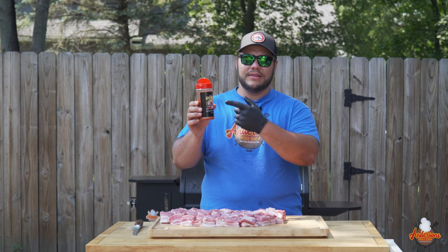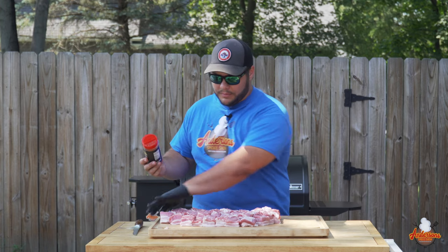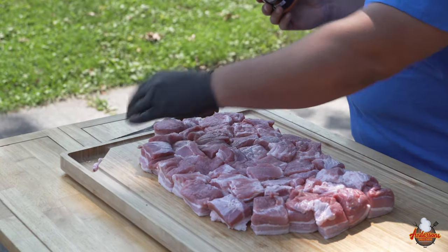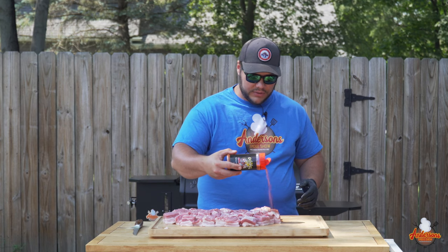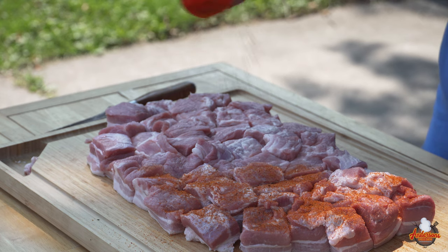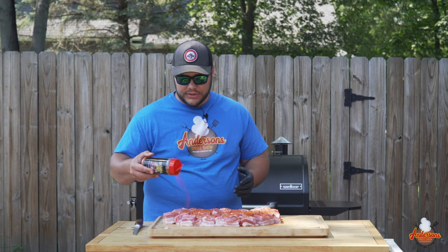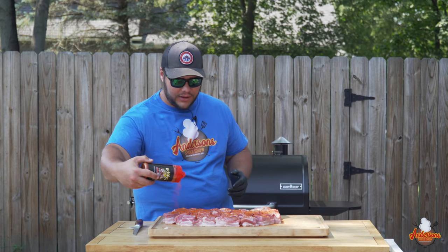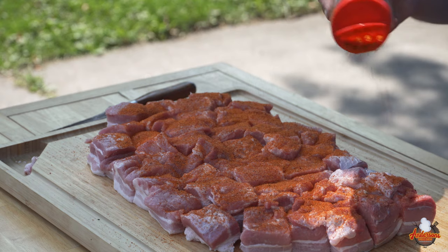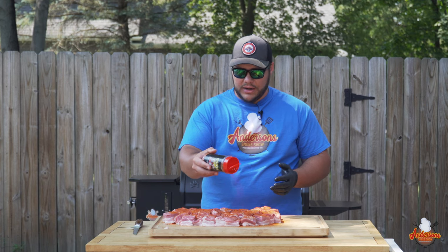Now it's time to season this and we're gonna be using the Meat Church Gospel — it's a good all-purpose rub. I've got all of the pork belly tucked in kind of tight next to each other, just to reduce spice waste. For this, people will use a honey-based or a sweet rub, and that's good too. You could even use something with a little spice like the honey hot hog. I'm looking for just a good general all-purpose barbecue rub, because the glaze and the sauce at the end is gonna be sweet enough — you're not gonna need that extra.